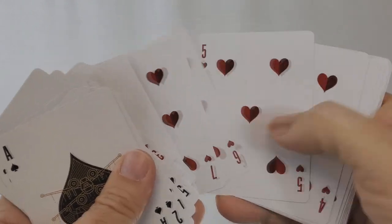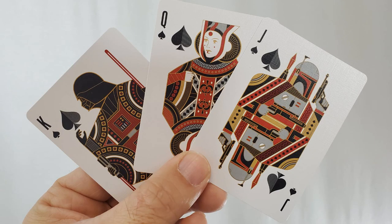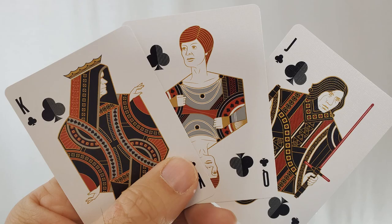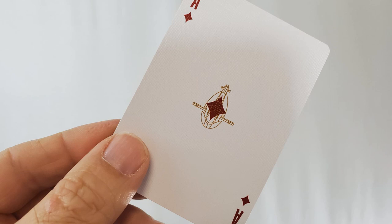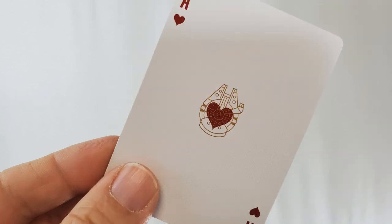Your beautiful court cards are completely redone in the style of classic traditional courts, but of course given Star Wars clothing, weapons, and faces. Your spades are Boba Fett, Jango Fett, and Darth Vader. Your diamonds are Luke Skywalker. Your clubs are Emperor Palpatine, Mon Mothma, and Kylo Ren. And your hearts are Obi-Wan Kenobi, Princess Leia, and Han Solo. Looking at the other aces, you'll see a spaceship as a watermark in the background: the Ace of Diamonds is the Slave I, the Ace of Clubs is Darth Vader's TIE Fighter, and the Ace of Hearts is the Millennium Falcon.